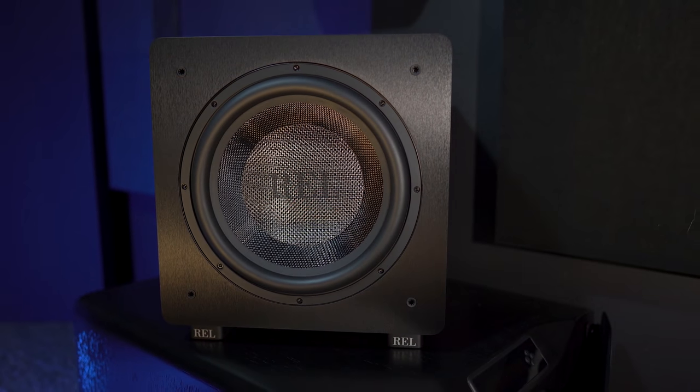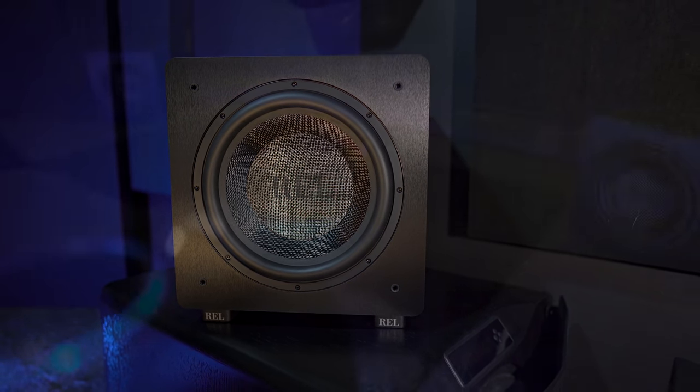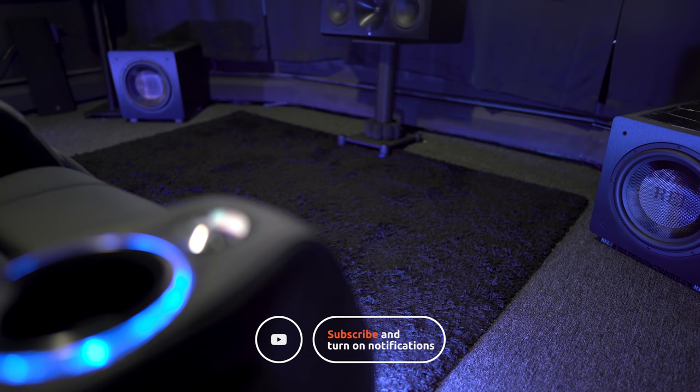So, what are your thoughts on the REL HT1205s? Have you heard them, and how do you think they compare to some of the other brands out there? Leave a comment and let us know. As always, thanks for watching — be sure to give this video a like if you found it useful, and if you're not a subscriber, tap the subscribe button, and we'll see you guys again in the next video.